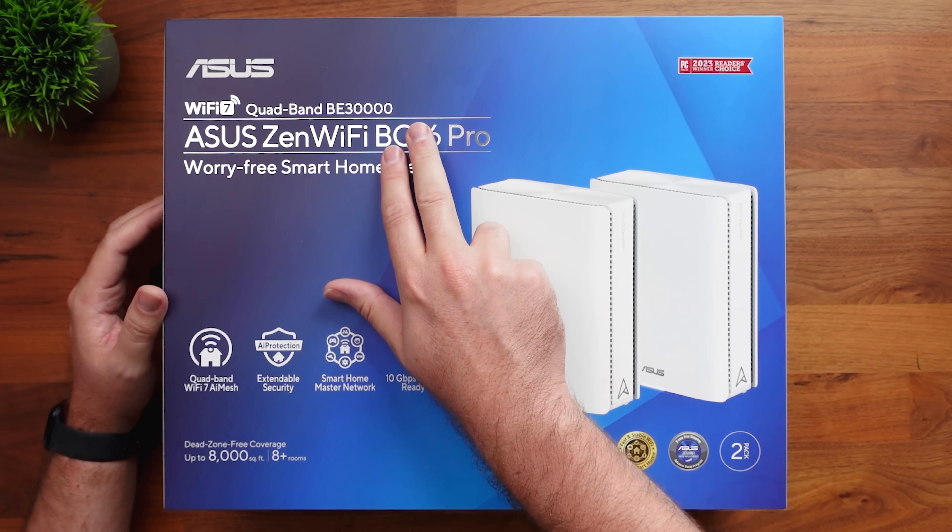That's something I love about this setup. I mentioned this is a quad band BE30,000, and if you're wondering what that even means, I did a full video talking about all the jargon used on these boxes — whether it's MLO or the BE30,000. I also have another video just talking about mesh Wi-Fi altogether. I'll put those into a playlist and leave it in the description. If you're new to home networking and trying to figure this all out, check out that playlist below. I also have a video where I explain how to set all of this up from beginning to end.